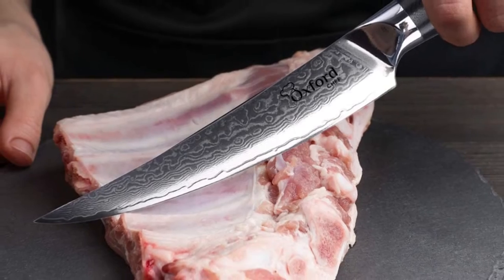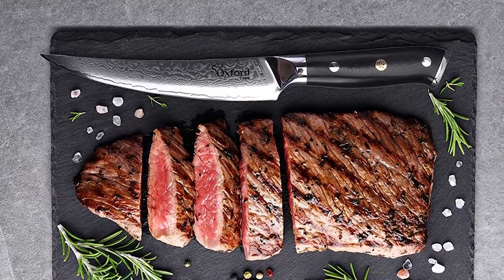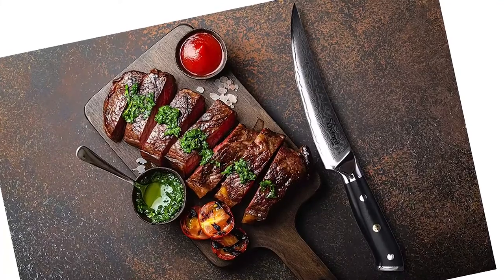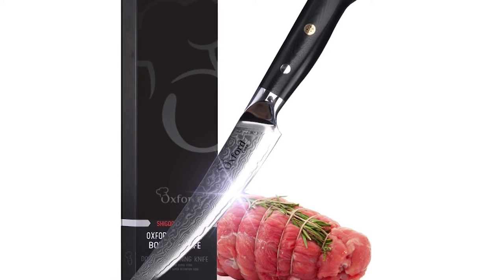Finished to a mirror polish within an astounding 8 to 12 degree angle per side using the traditional three-step method, this blade is viciously sharp. The tapered curvilinear blade of this knife is ideal for deboning, filleting, mincing, slicing, and chopping vegetables, slicing meat, and disjointing large cuts.